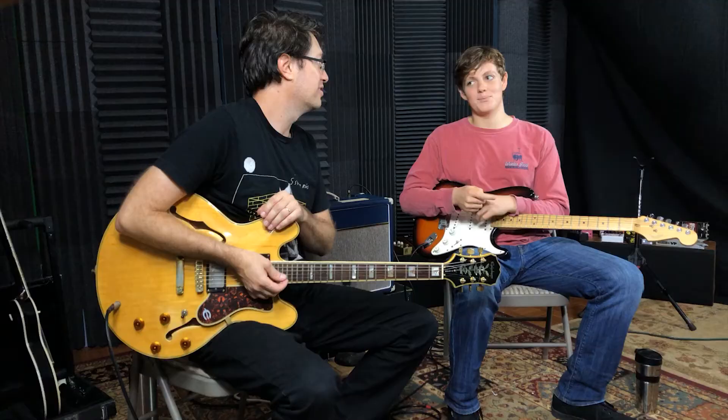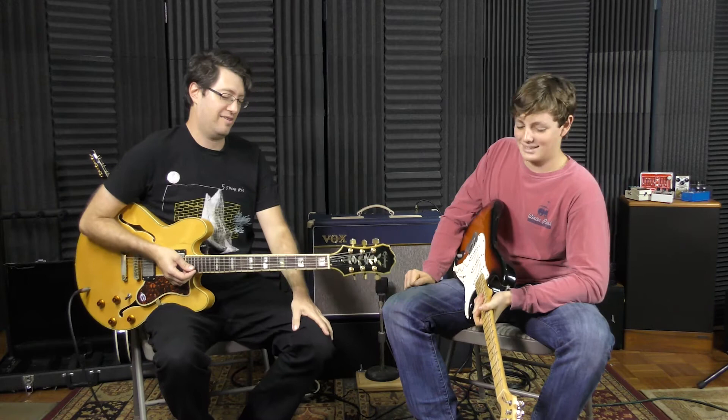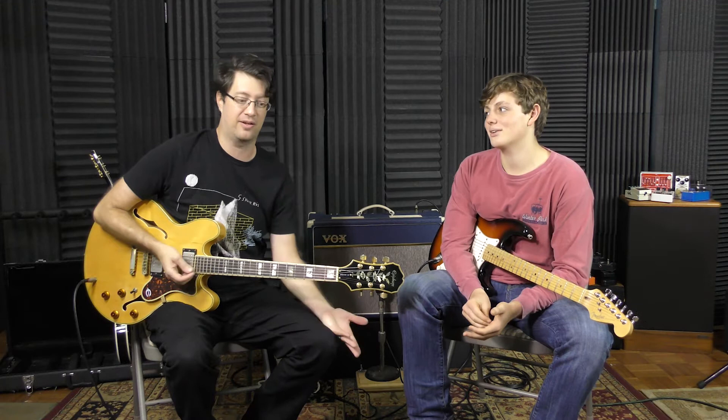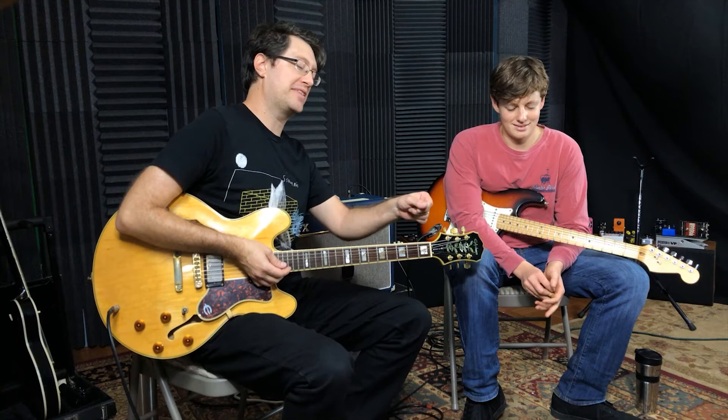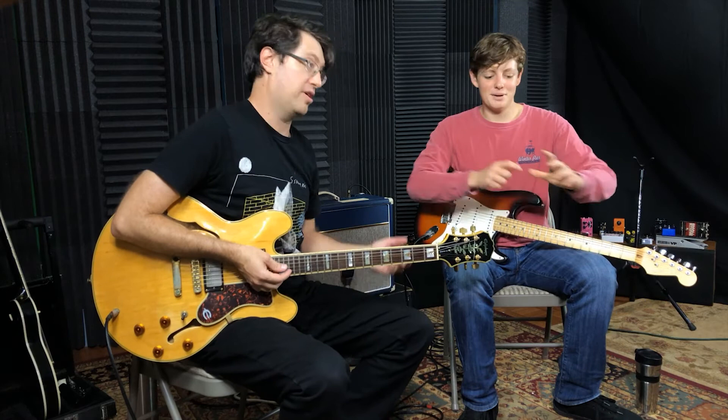Like, subscribe, comment down below and go watch our other videos. Which one would you choose, Nathan? If I was pairing the Soul Food with my Morning Glory or something — but on the desert island? OCD. Just because when I want the gain I want to be able to go. But I already have the Big Muff for the gain — I got the Big Muff and I got the Soul Food. Let's just play on out. See you guys.